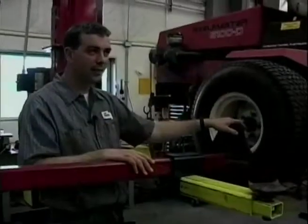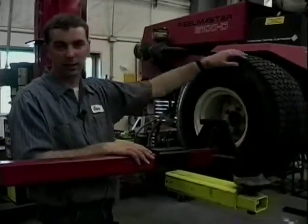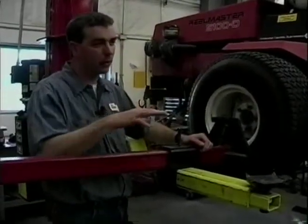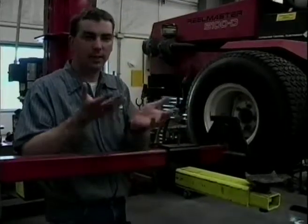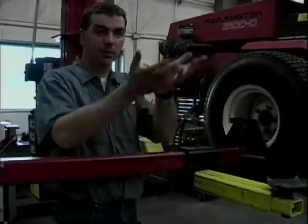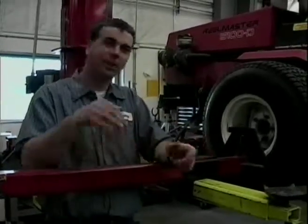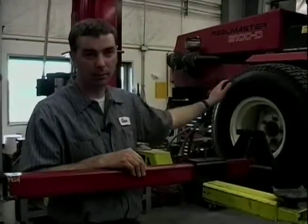The advantage of this with the forks is complete access to the underneath side of this machine. As you can see, when I rolled underneath there, I can roll under there and I have complete access — there's nothing blocking me. It's not like a tabletop where a tabletop lifts the machine up in the air but you still have to climb in on top of the table. With this one, there's nothing underneath to block me.